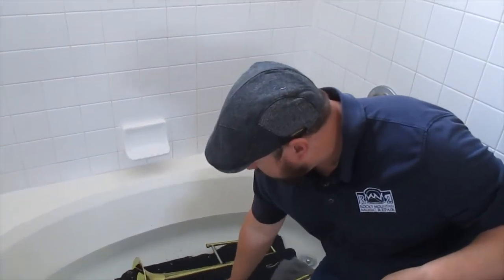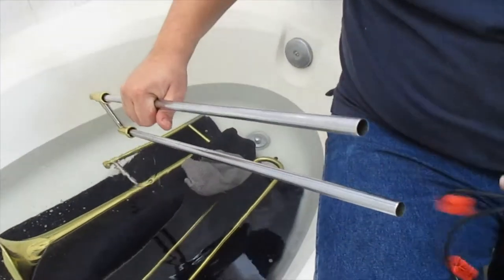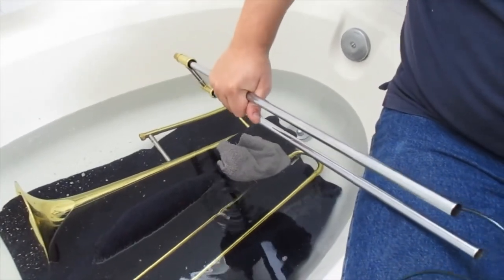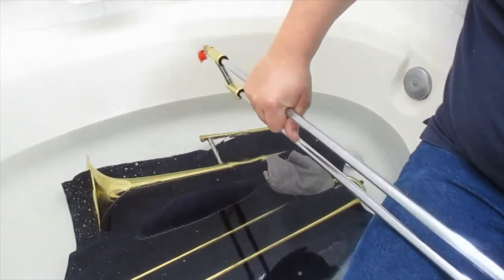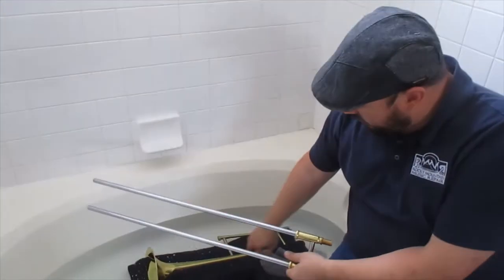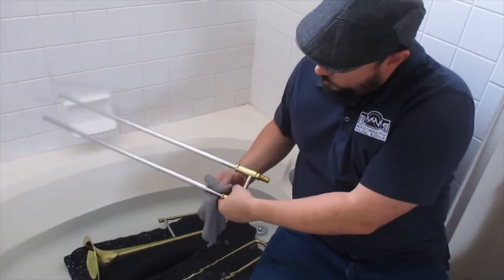Do the same thing with your inside slide — just run the brushes down and scrub. Once again, if you feel like the brush is getting stuck somewhere, don't force it — we don't want the brush to break. Go all the way down and you should be able to see it come out the other side. Take your washcloth, and especially on your inside slides, wipe them down to get off any grease or oils.